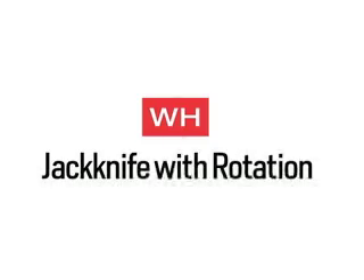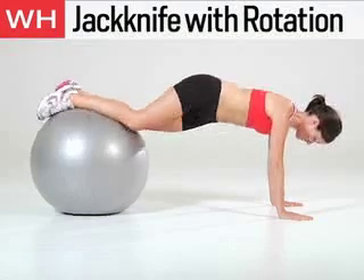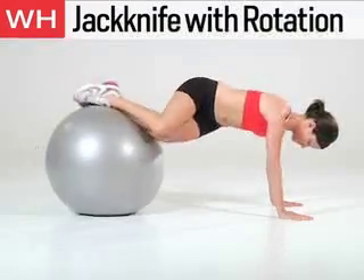The next exercise is the Jackknife with Rotation. Get in plank position with your shins about hip width apart on a Swiss ball and your hands shoulder width apart on the floor. Keeping your feet on the ball, draw your right knee towards your right shoulder. Return to the center. Do 12 to 15 reps on each side.